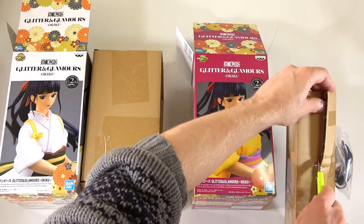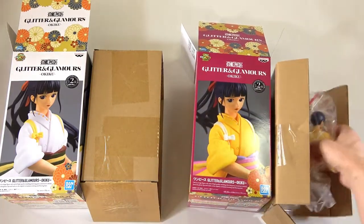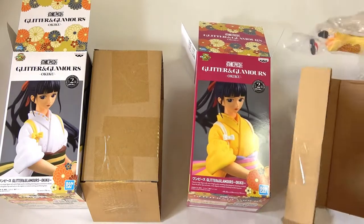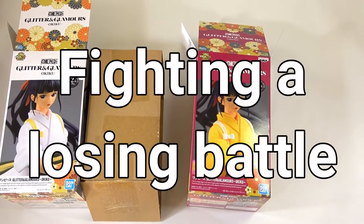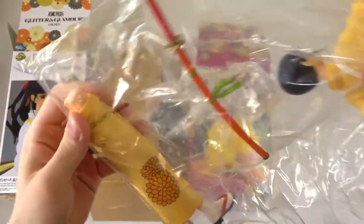My goodness, there is a lot of tape here. It was off camera because I couldn't get the tape off the box. What an awkward thing this is. Holy cow, that's a lot of tool pieces. Whoa, that's big! I mean, she is called 'big,' so good lord.